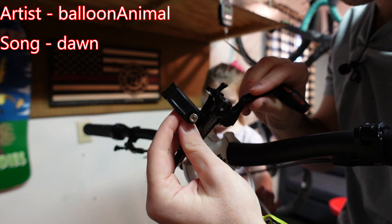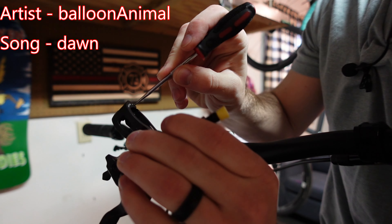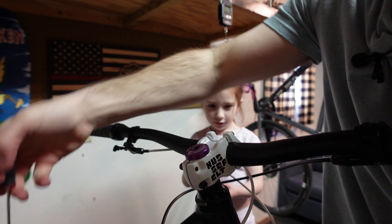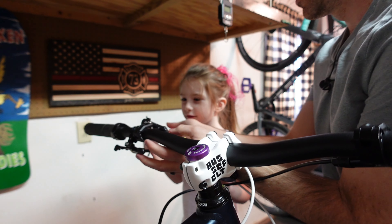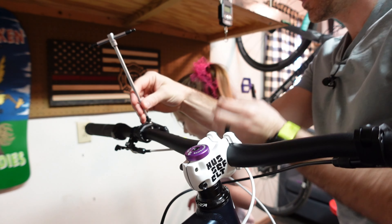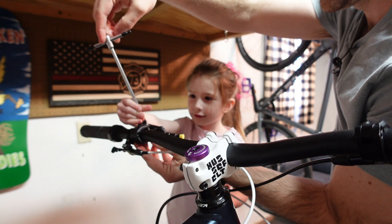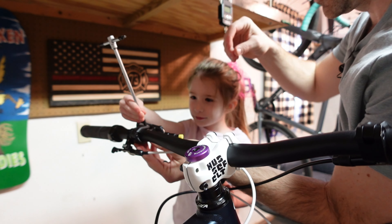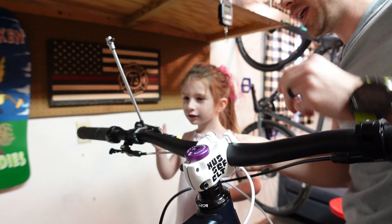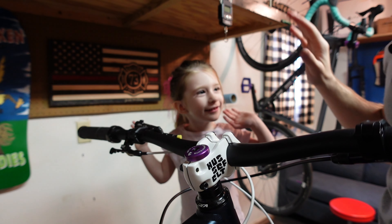We're gonna start with the brake lever. I've already got this unscrewed. There's a little pinch button right here — you push that and that's how you get it to open. Now it's latched. Okay Elsie, let's get this on. Now you just got to spin it in. Good job — keep going until it's just a little snug. We did it! The brake lever's done. Woo! You're doing real good so far.